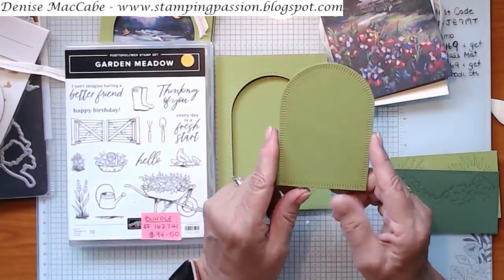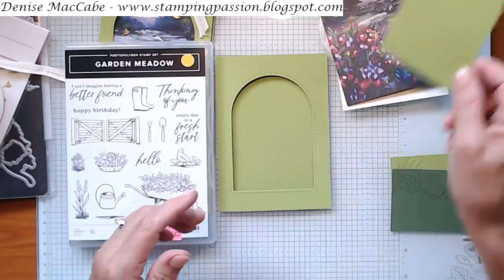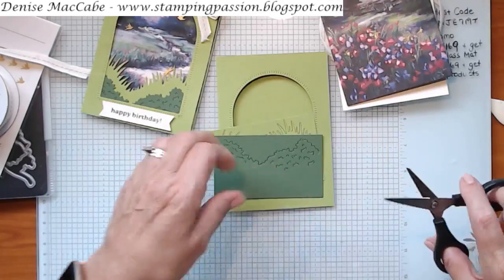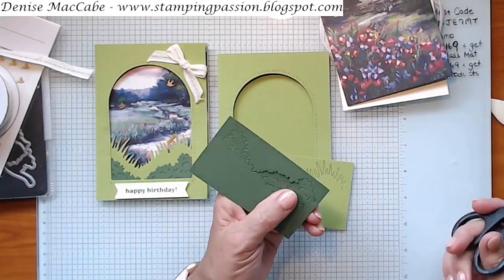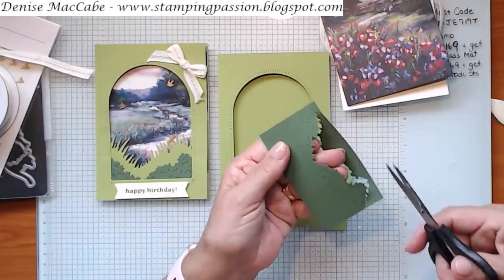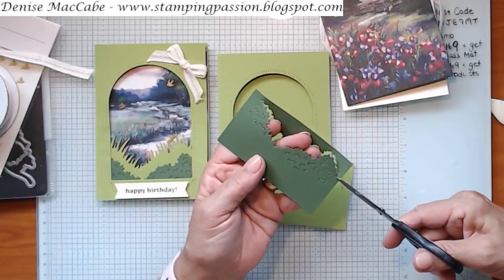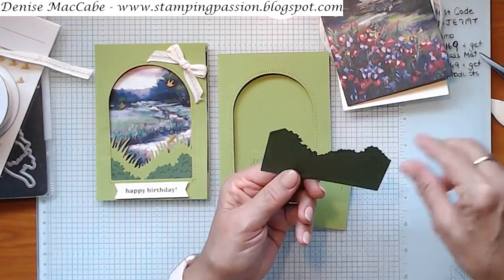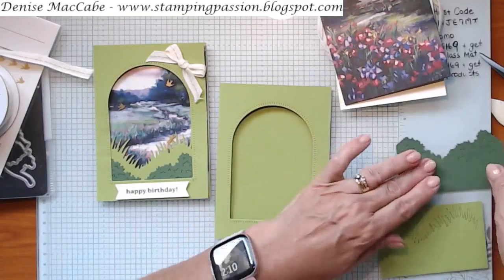That piece is not used on this card, so put it aside for another card. The first thing we're going to do is get the shrubbery that goes down the bottom of our card. We're going to snip this little bit off on each side — it doesn't matter exactly how because it's going to go behind the window so you won't see those edges. I just needed that extended length for it to sit behind the window.